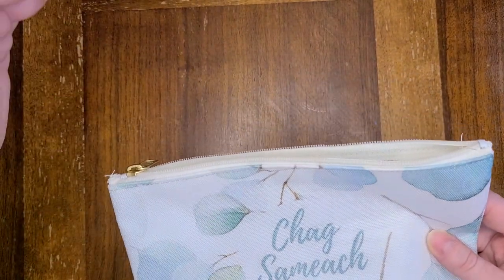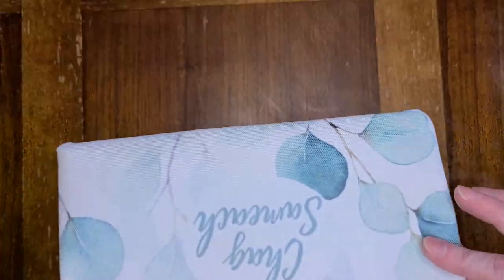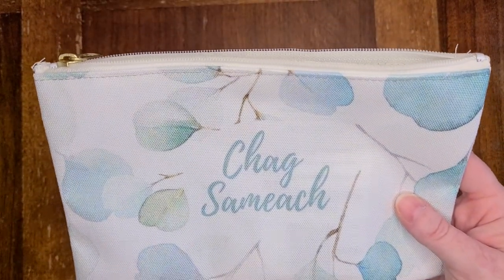It also comes in a bigger size for whatever. You don't have to use this for your feast money — you can use these for anything. I made the design very simple. It just says "haqshamiyak." You can use this for Feast of Tabernacles, Shavuot, or the Spring Feast.